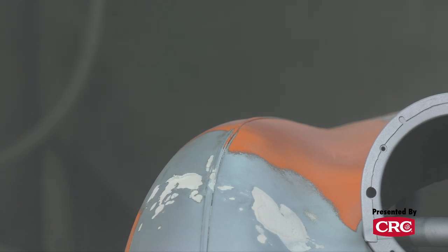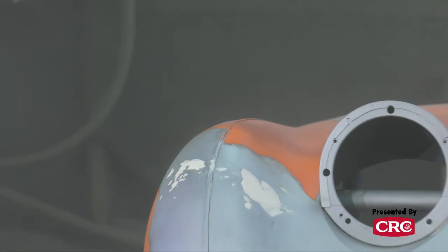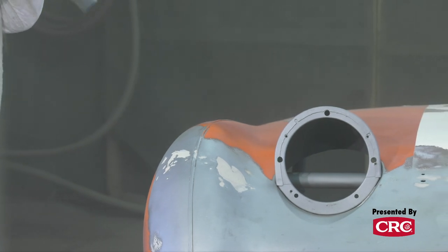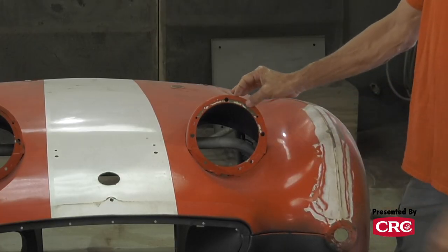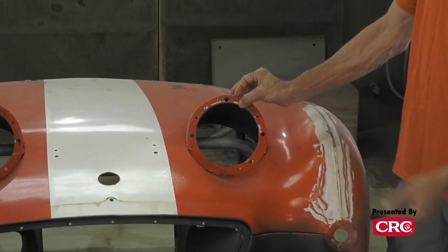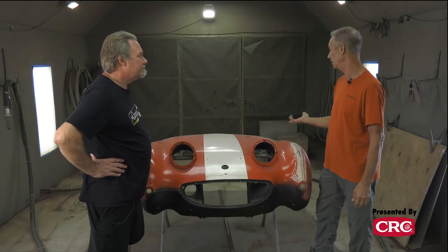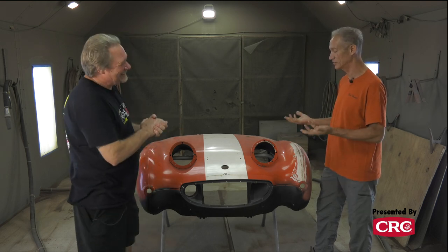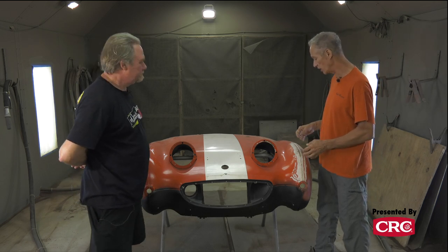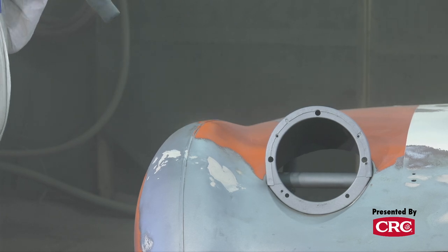Why not just use a DA sander with 80-grit in your garage? You could — that's how everybody did it years ago — but the detail you get from blasting is hard to match. If the car has been painted six times, you're going through six layers of paint, six layers of primer, plus body filler. You could be working on it with a DA for half a day or more, and there are tiny areas you simply can't reach with a DA, like around a headlight bucket.